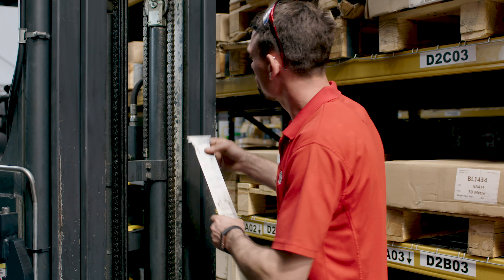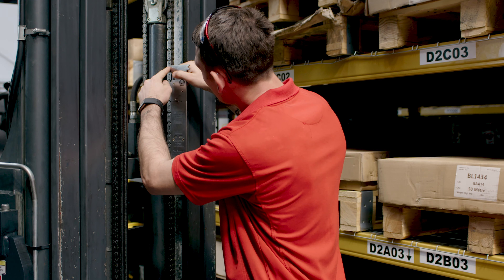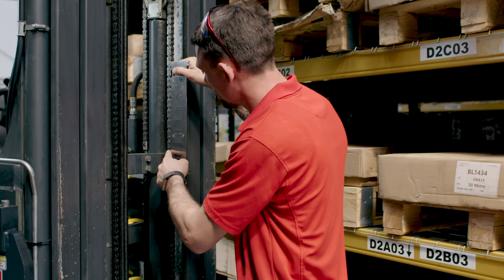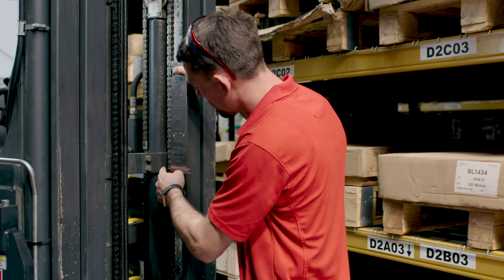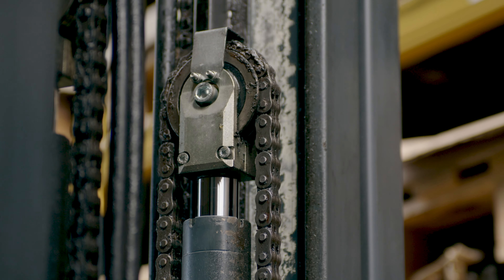Now it's time to measure the chain. Put the jaws on the first pin and count down the number of pins instructed in the box, extending the slider as you go. This should be done in the section that runs over the pulley, as this is the part of the chain that experiences the most wear.